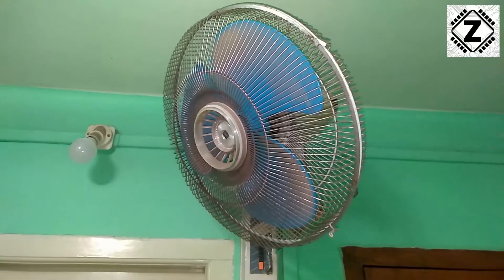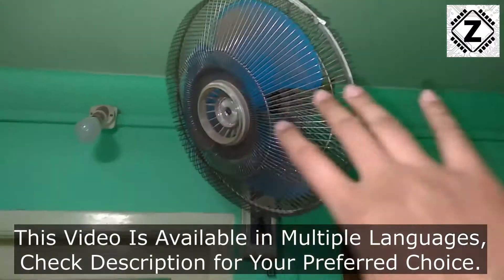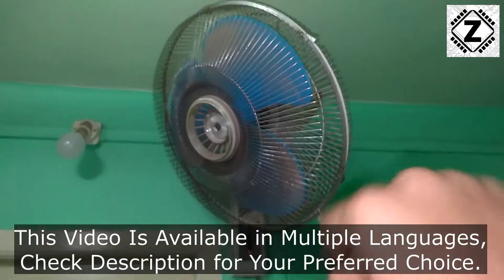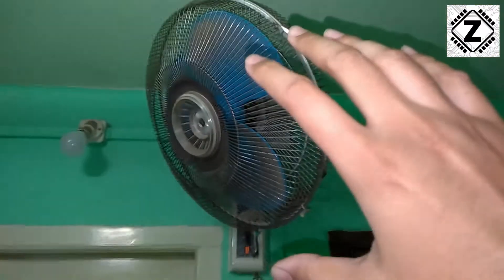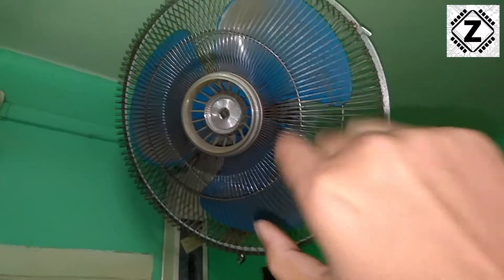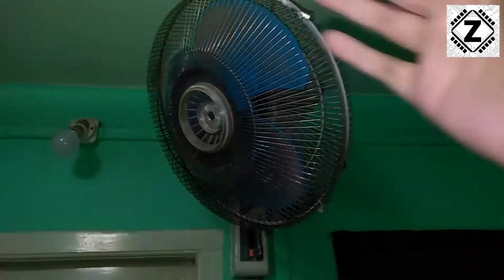Hello and welcome to Zen Innovations. Today's topic is fan repairing, and this guide is going to be applicable to wall fans or side fans like these, as well as table fans and pedestal fans. For an example, I have a pretty old fan from Crompton Greaves, and this kind of problem is very common — the internet is flooded with complaints.